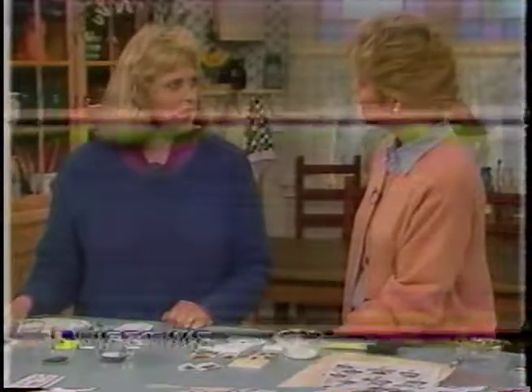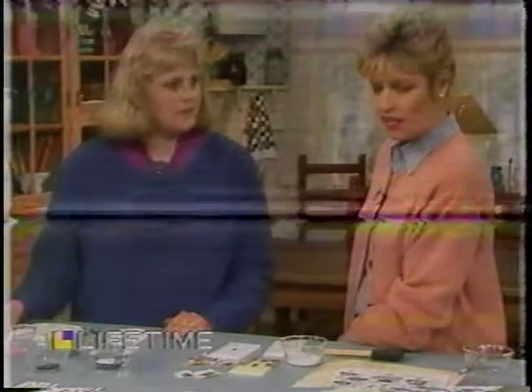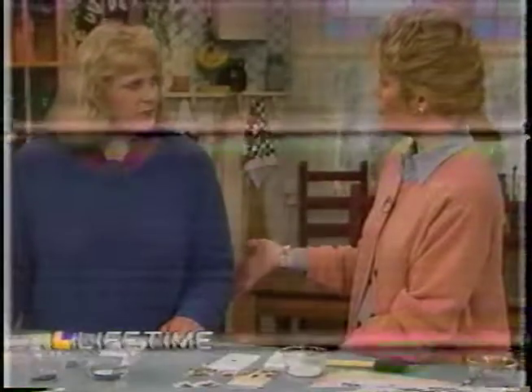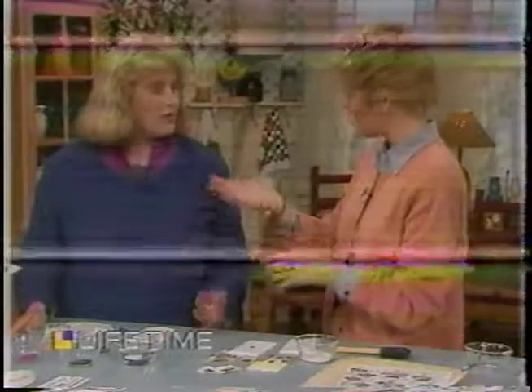Well, if you have a room where you're pulling a lot of details together, this is another thing you can add to it. You can personalize it to fit your wallpaper, your colors, and your style. All these are different types that would fit different decor. You can even cover your switch plate to match your wallpaper — they have switch plates designed for that.